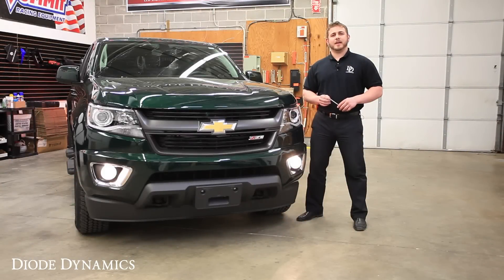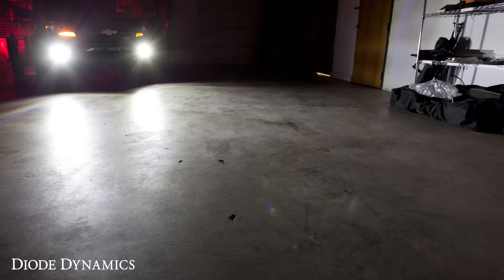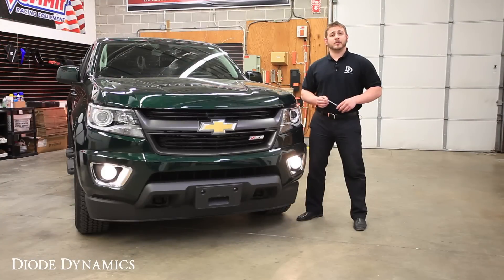Hi, Nick C here from Diode Dynamics. Today I'm going to show you how to replace the factory fog lights on a 2015 Chevy Colorado with one of our Diode Dynamics plug-and-play LED replacements. Installation should only take about 15 minutes and only requires you to use a Torx T15 bit. Let's get started.